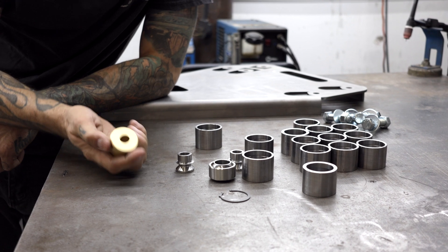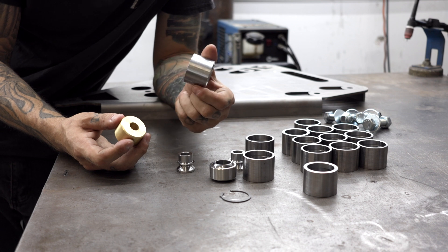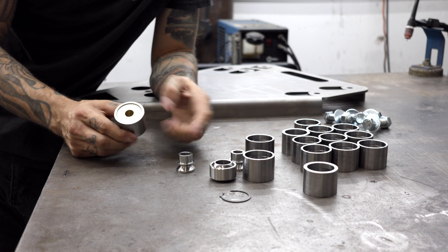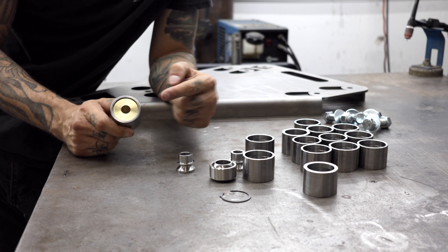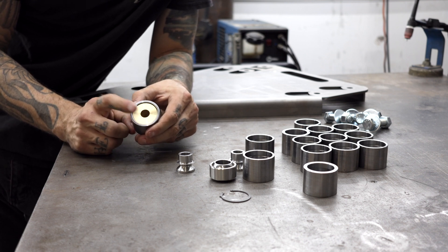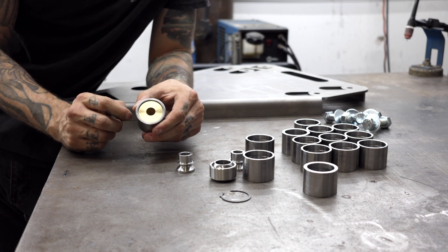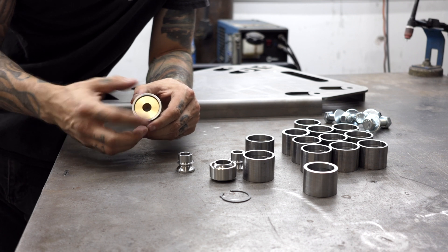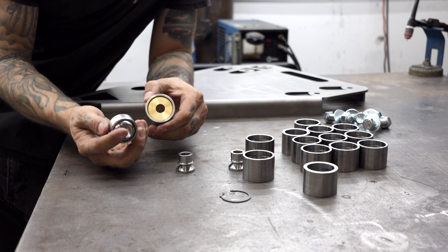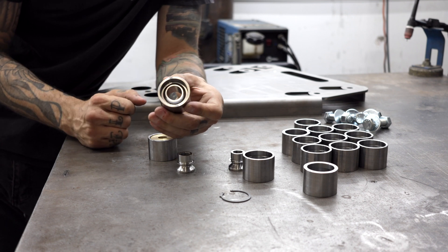This is a solid brass slug that I custom machine to fit inside our uniball cups. The reason you use a brass slug instead of any other material is that when we're welding a tube to the uniball cup, that cup is going to want to distort due to the heat. The brass will actually absorb the majority of the heat and then expand at a higher rate than the steel will, keeping this uniball cup at perfect roundness so we can still insert our spherical bearing into the very tight-toleranced cup.